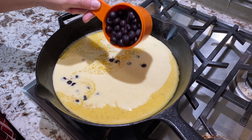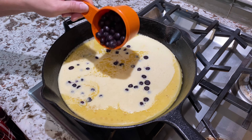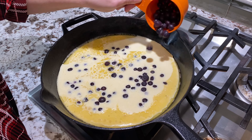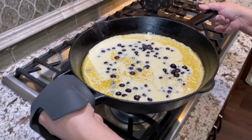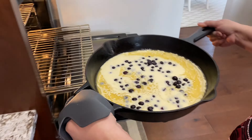You don't have to use them all — it's up to you how much blueberries you like. I'm just gonna sprinkle some in here because we like a lot of blueberries. Now we're gonna put it in the oven at 425°F for 20 minutes.